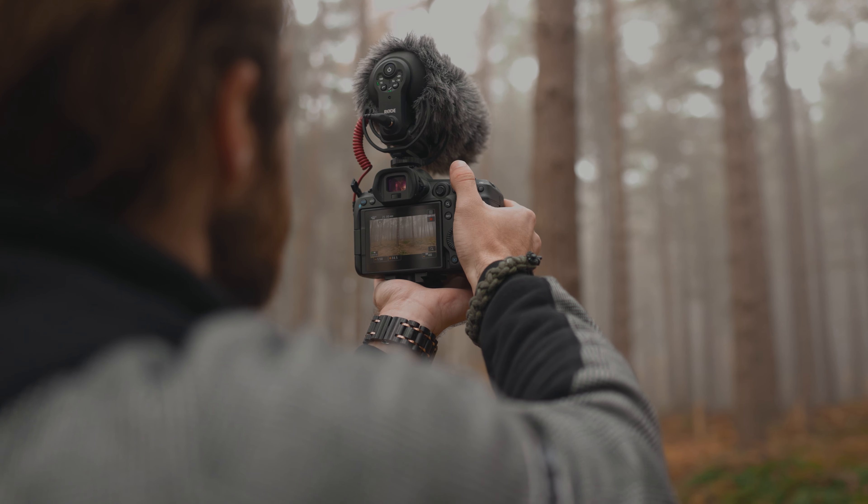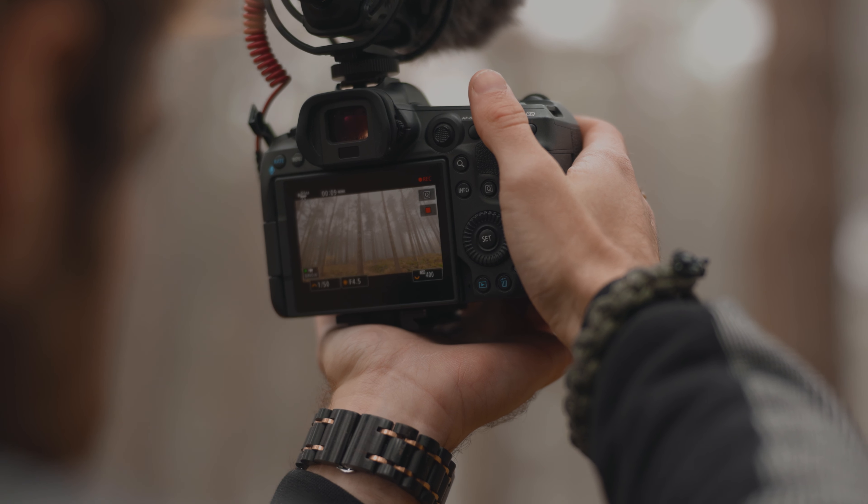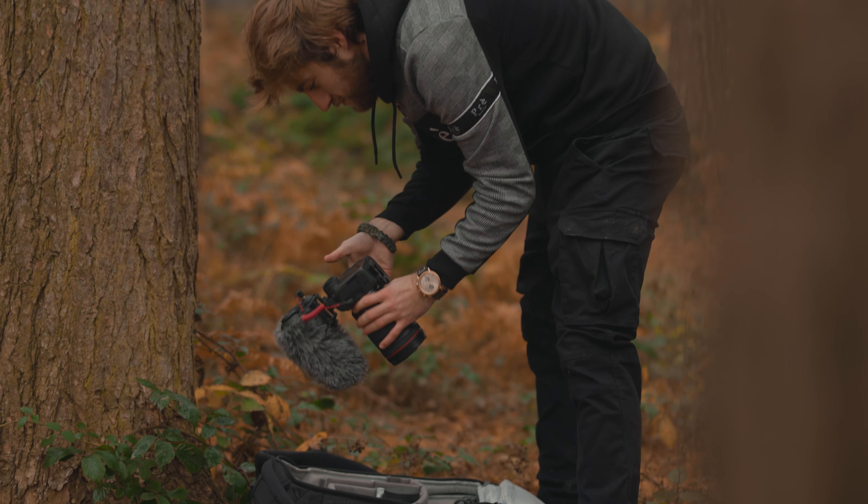It's heavy, so it is really difficult to vlog with for extended periods of time. Obviously, with it being quite big, it's a tough one. The image stabilization would let it down for vlogging. Great in slow-mo though — absolutely perfect for that. There's no shake. I've got IBIS in the R6, so it was ideal.